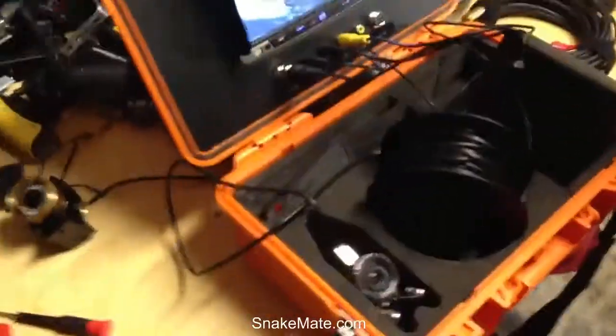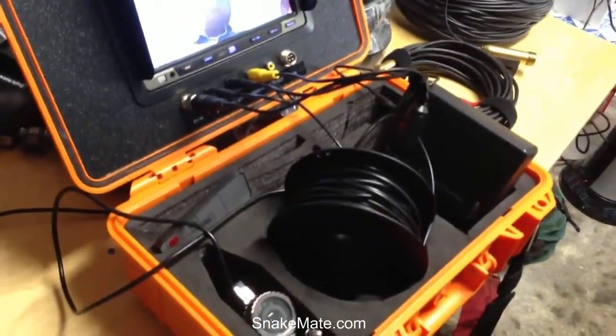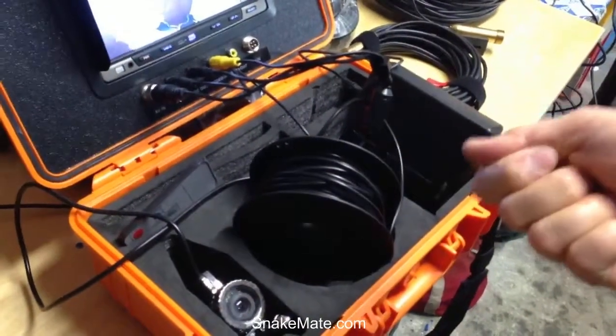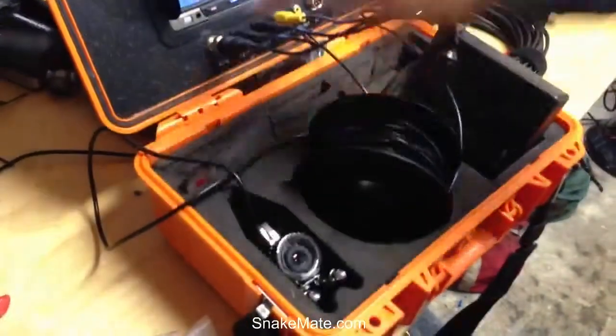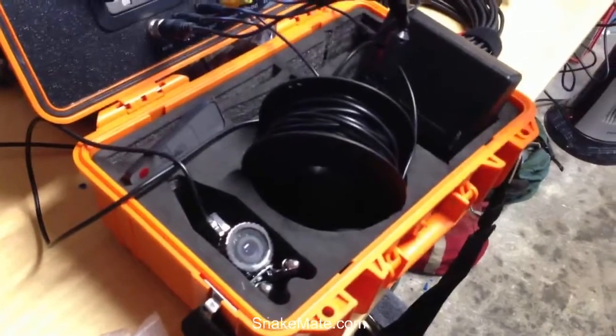Also be sure that when you close this up, you have dried everything as best possible. When you're reeling in the camera cord, have a rag around it and dry it off as you reel it in. Be sure everything is as dry as possible, because this will seal in moisture just as much as it will keep moisture out.